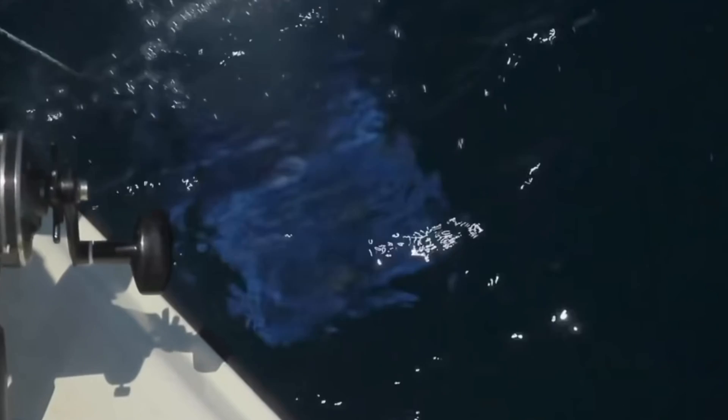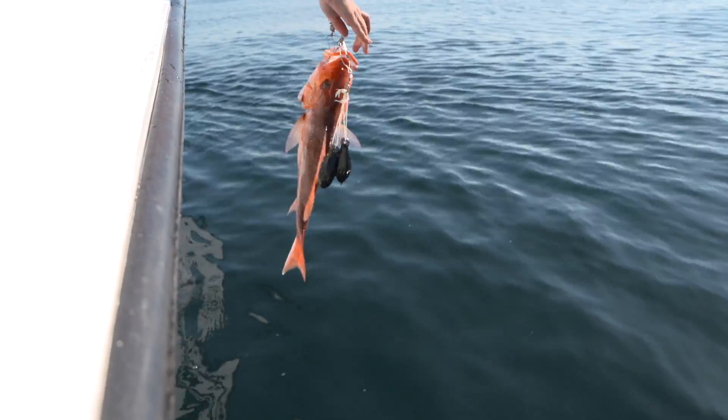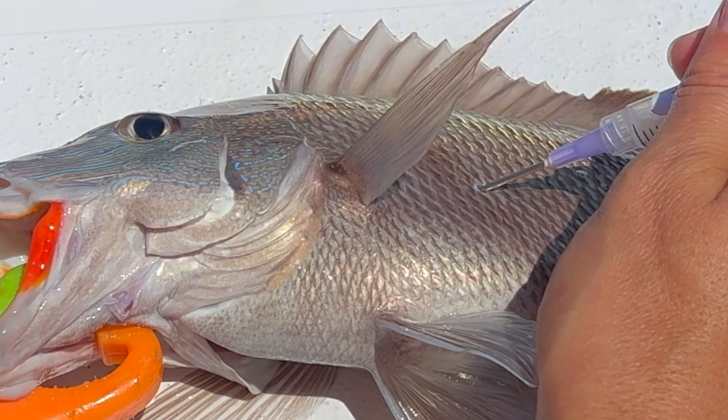If your fish needs to be released, you should help them get back down to depth quickly so they have a better chance to survive and be caught another day. Proper use of descending devices or venting tools can help fish overcome barotrauma injuries.